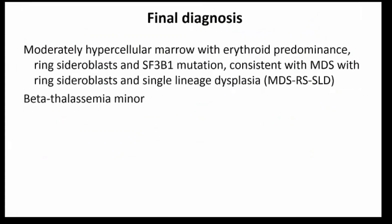My final diagnosis in this case was a mildly to moderately hypercellular marrow with erythroid predominance, ring sideroblasts, and SF3B1 mutation, which together confirmed a diagnosis of MDS with ring sideroblasts and single lineage (erythroid) dysplasia, superimposed on a diagnosis of beta-thalassemia minor. This case illustrates the difficulties of diagnosing MDS in a patient with comorbid conditions such as beta-thalassemia minor, and shows how using genetic data can really supplement morphologic interpretation in arriving at the correct diagnosis.